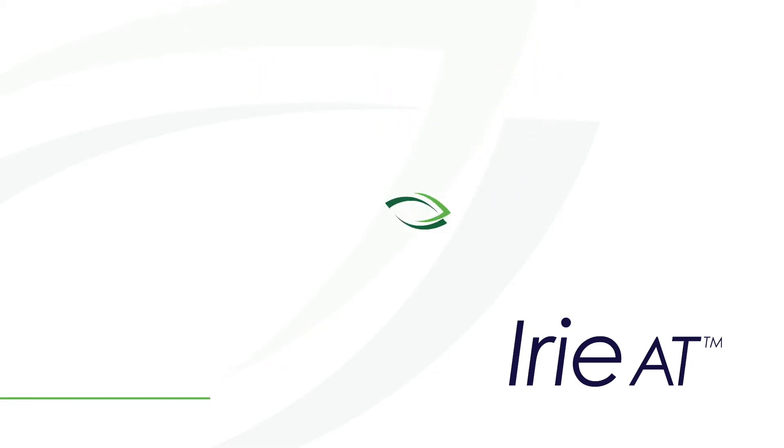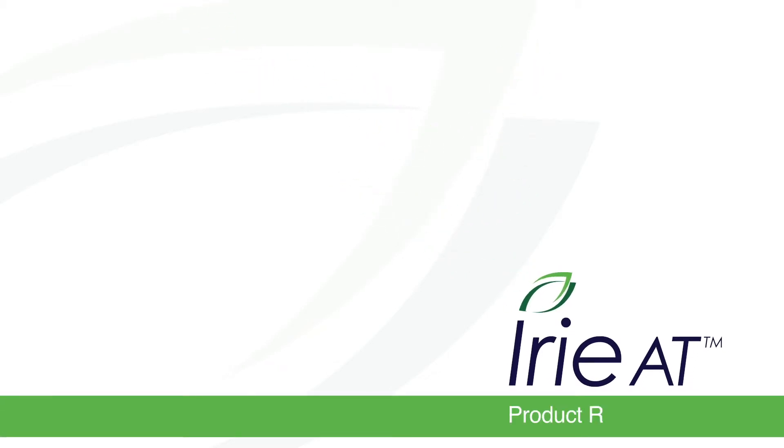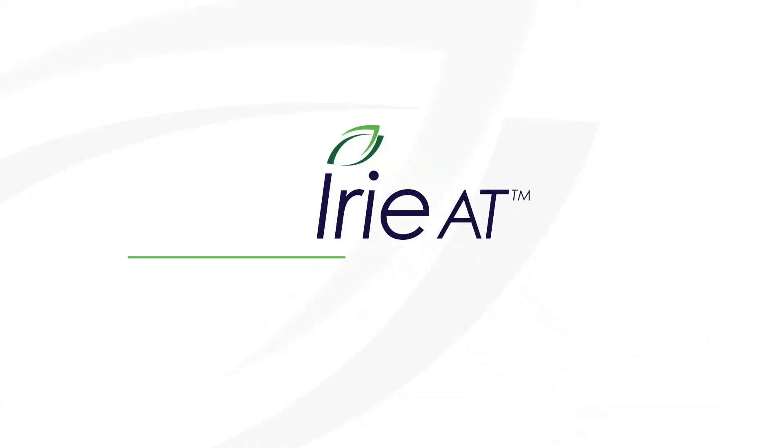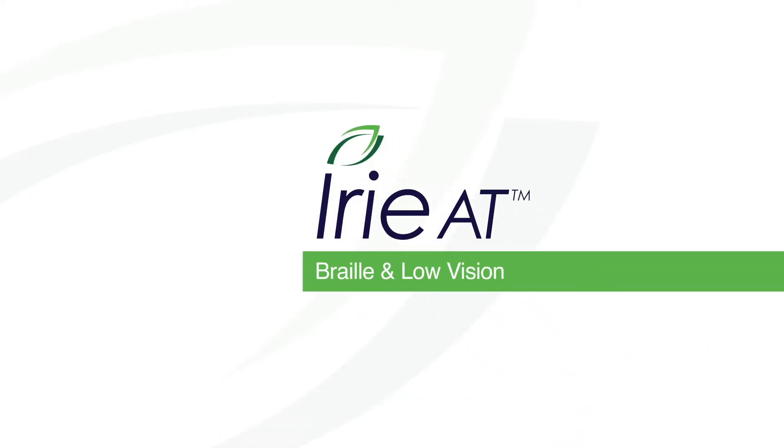Welcome to the IRIE AT Product Review Center — IRIE AT, where you'll always find the best in Braille and low vision products.